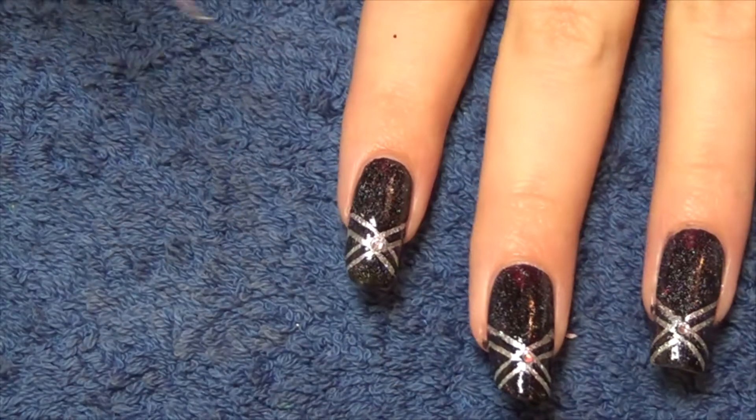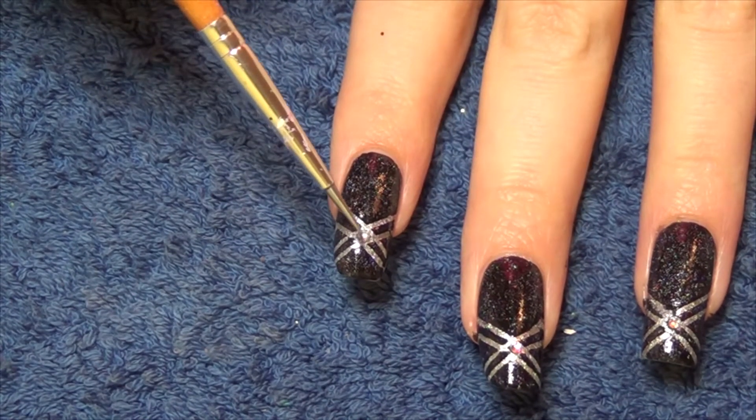To finish and touch up this manicure we're going to just add a crystal in the crossing point here.